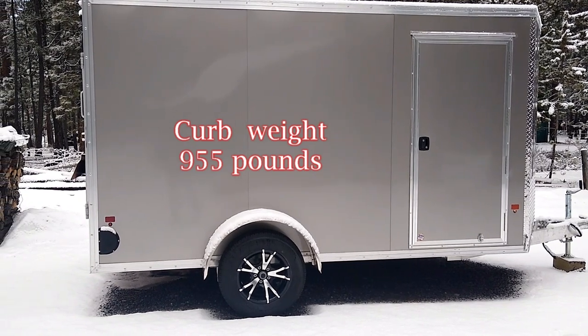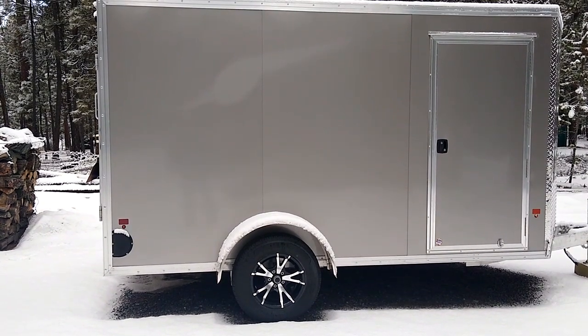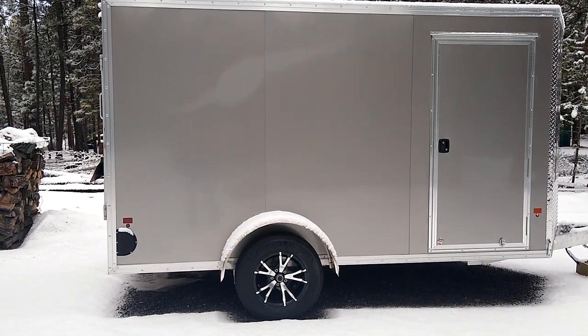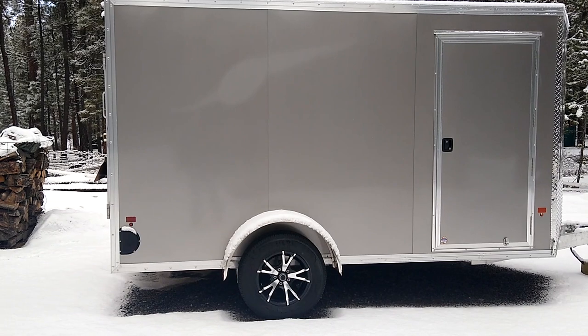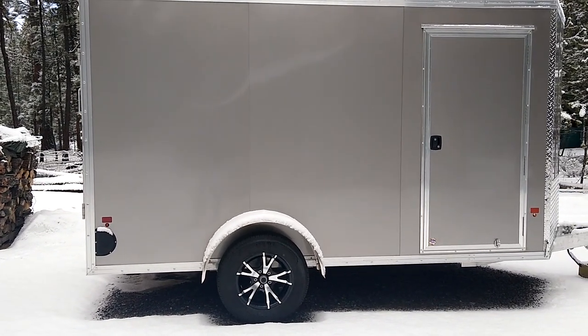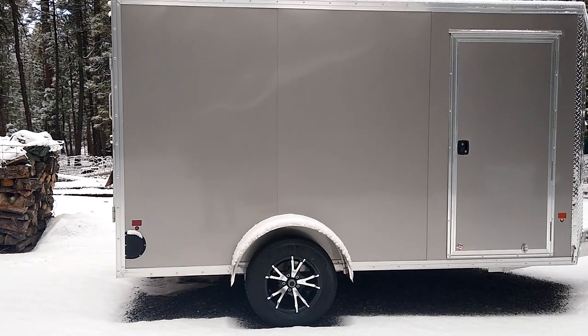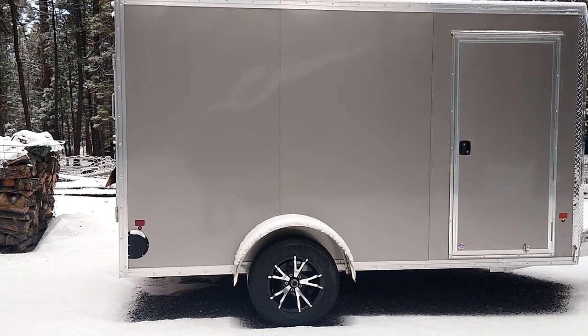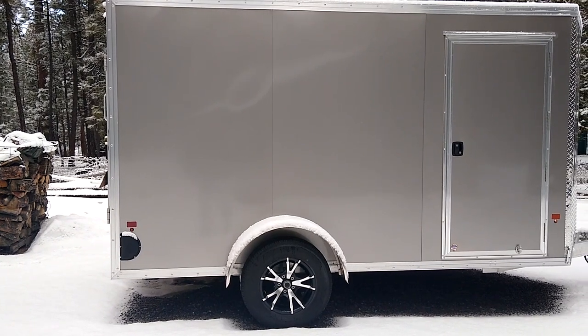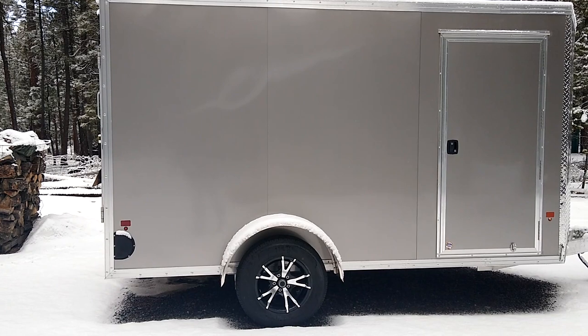It has leaf springs, so we'll go with those for now. If at some point we decide we want to go with the torsion axle, we'll do that. It also has an upgrade — the upgraded aluminum wheels, which we wouldn't ordinarily do, but this was an on-site trailer.